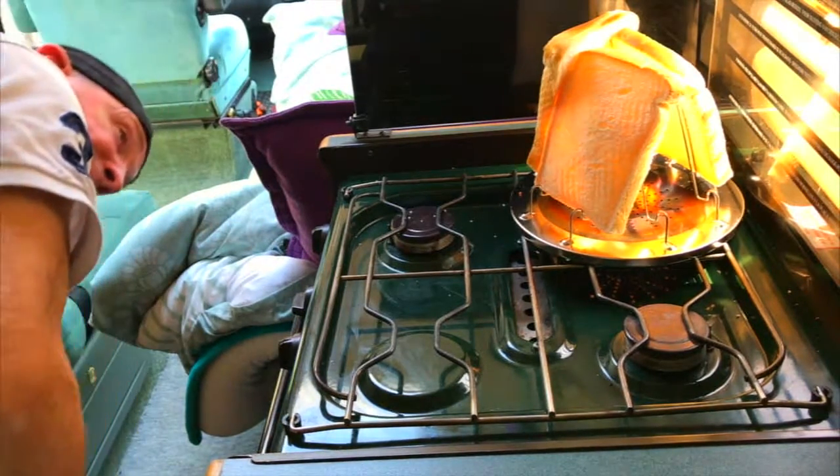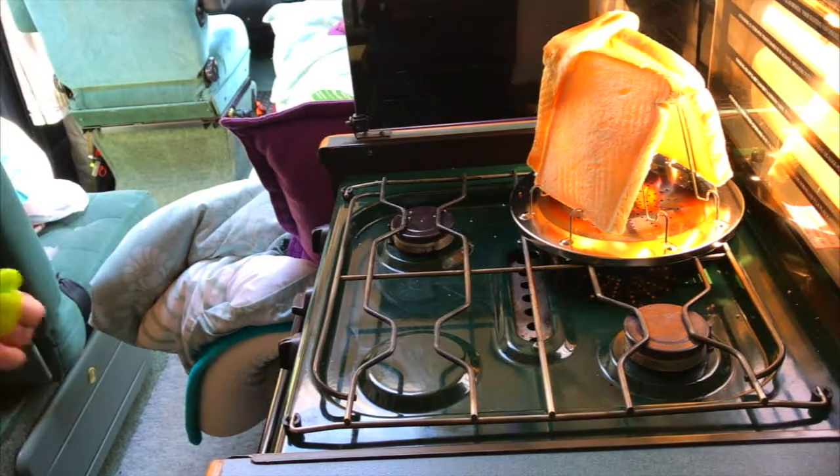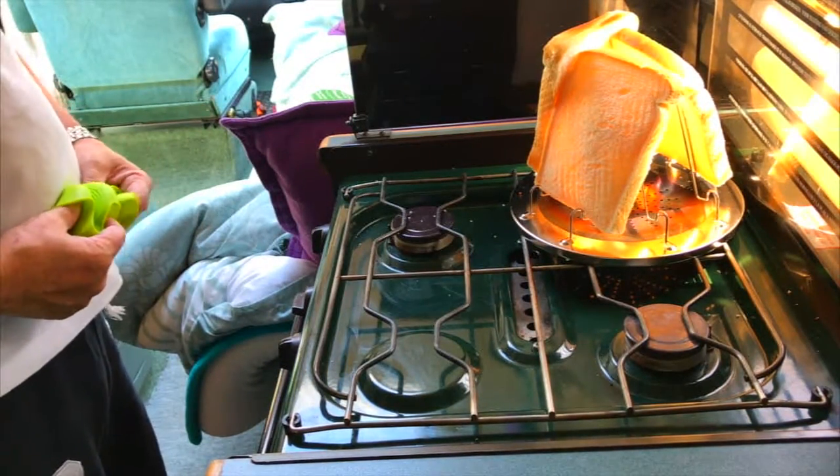I'm trying to see if the toast is done on the inside — and it's not. I've got my things here to turn it round when it does.